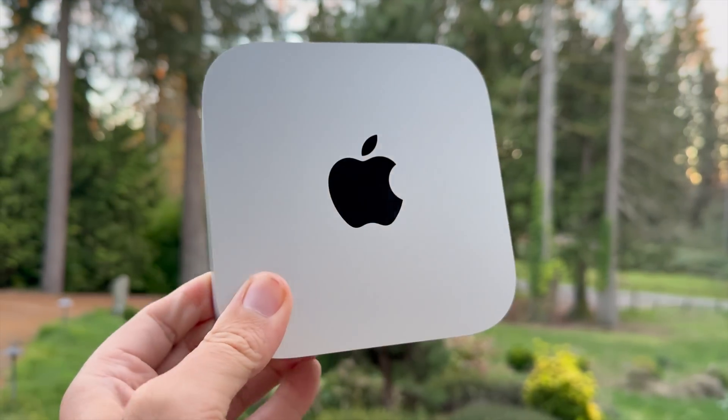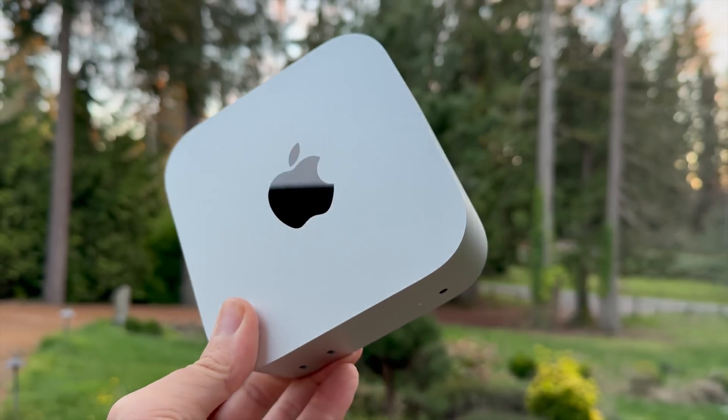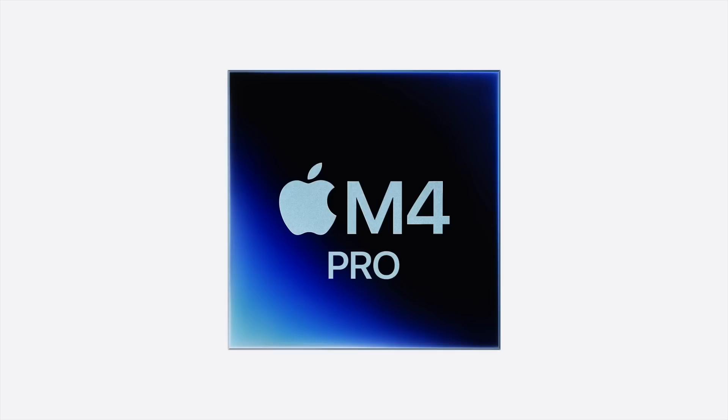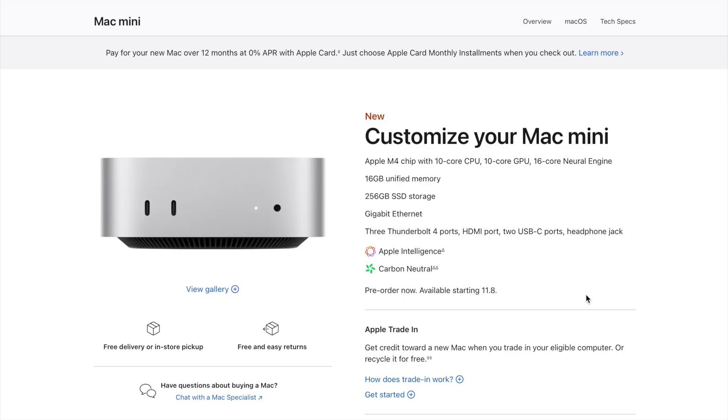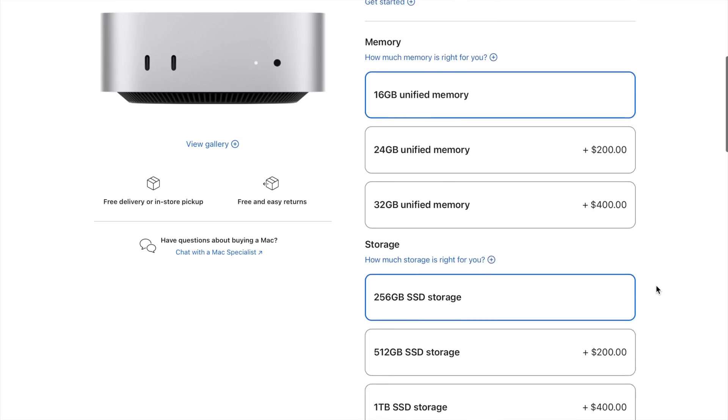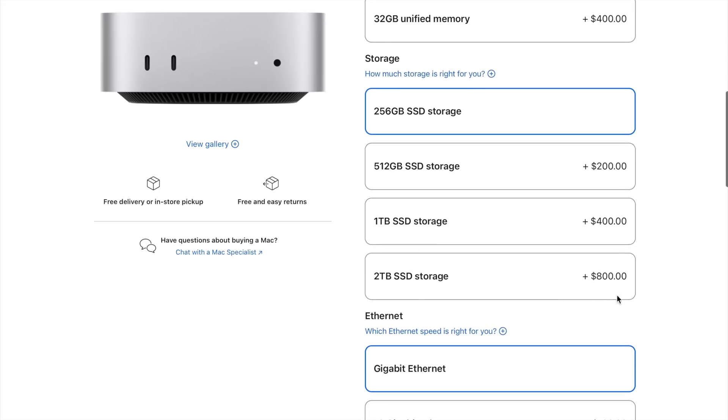There's the standard M4 Mac Mini to consider, with a 10-core CPU and 10-core GPU — a great option if you're not looking to go all-in on power. It starts with 16 gigabytes of RAM and can go up to 24 or 32 gigabytes, which is reasonable for casual editing, office work, or coding. The M4 Pro gives you a 12-core CPU, 16-core GPU, and 24 gigabytes of RAM — built for video editors, music producers, and developers. You can configure up to eight terabytes of SSD storage, but the prices on storage upgrades are steep, and external storage might be a smarter move for most people. Apple also offers a $100 option for a 10-gigabit ethernet port, which is a nice upgrade for network-intensive environments.